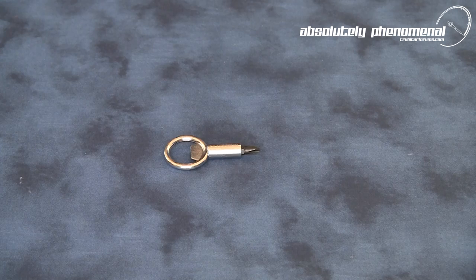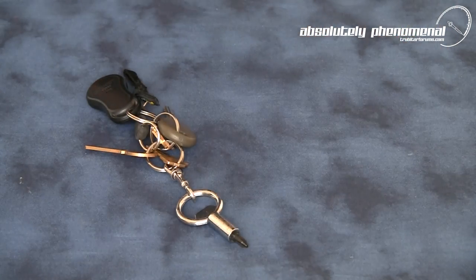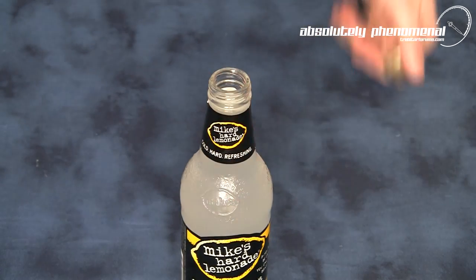To keep the Screwpop ready at hand and ultra accessible, attach it to your keychain and you're ready for action any time you need a screwdriver, nut driver, or simply parched and need a refreshment.